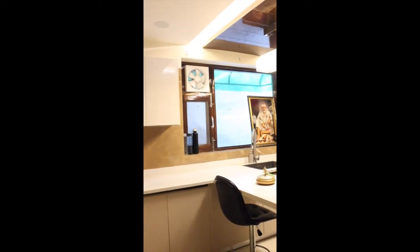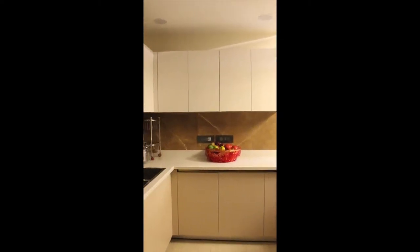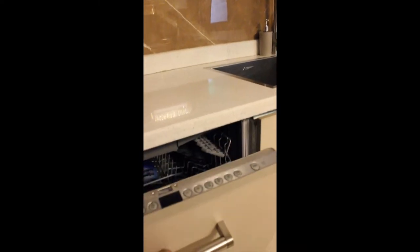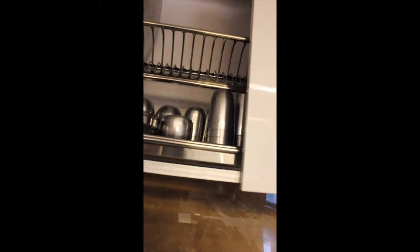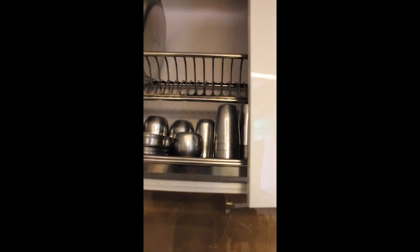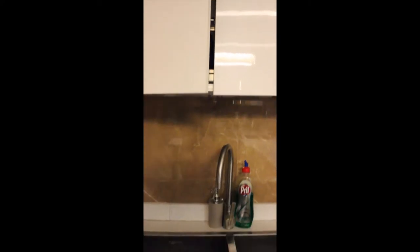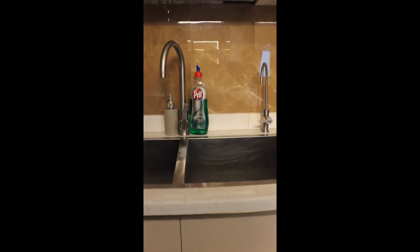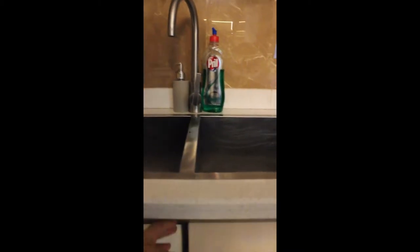Their entire wet area includes their washing area as well as a built-in dishwasher — that's the cabinet with the handle on it. Right above that, they've chosen to take their geyser, which has been concealed in one of the overhead cabinets. Right beside that, they have their dish rack, which basically holds all of their daily use utensils.